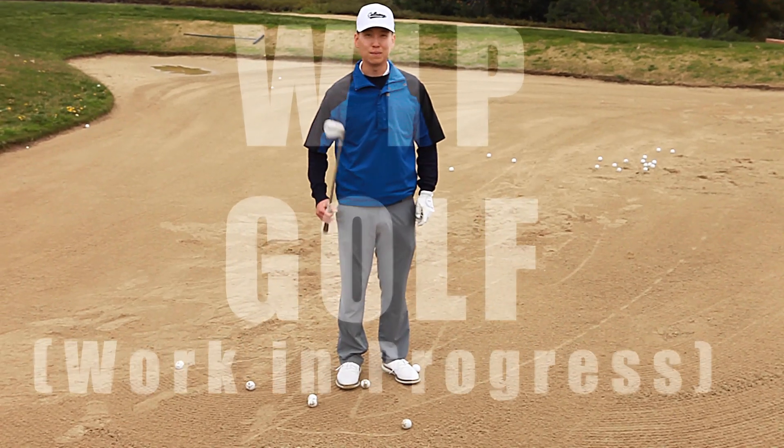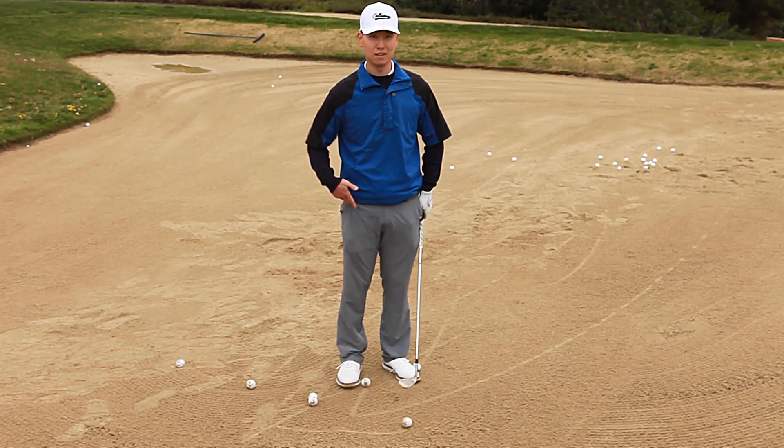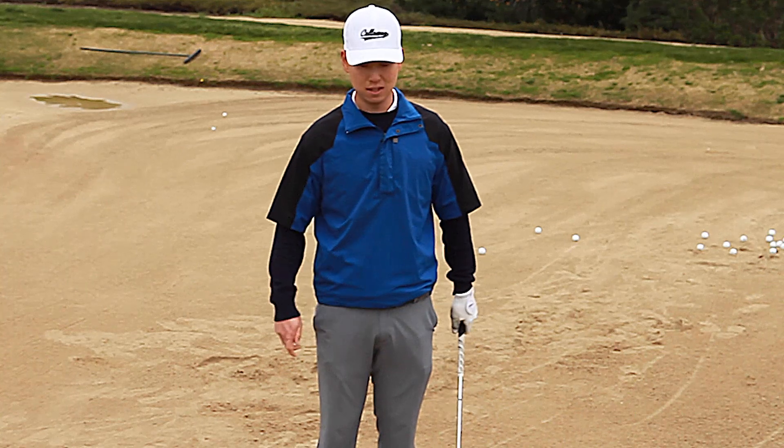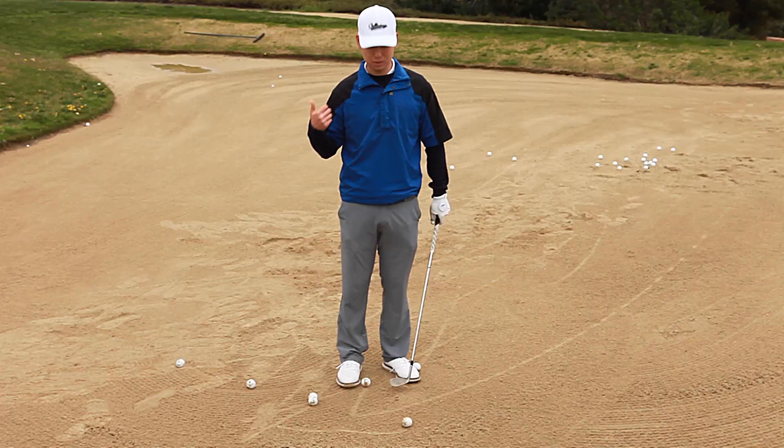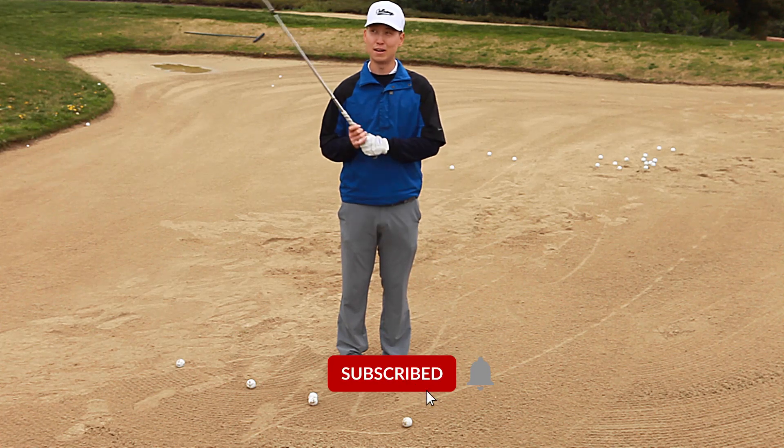What's up everybody? Welcome to Whip Golf. My name is Jonathan Kang and we're going to show you another bunker video. If you guys haven't seen our very first bunker video, please go ahead and watch that — it'll be posted right up here.